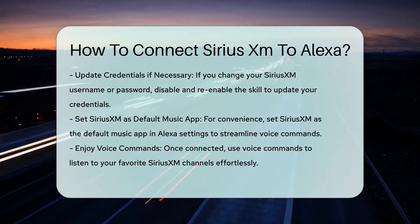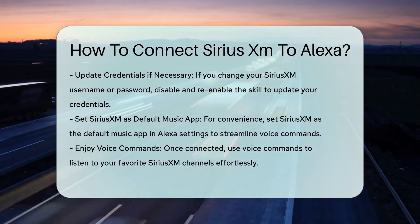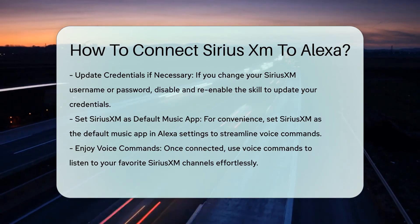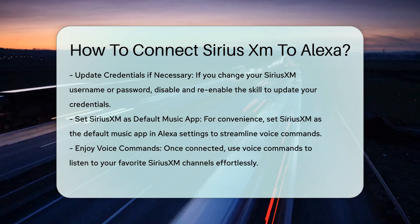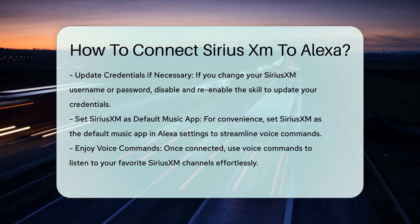Step 10 (Optional): Set SiriusXM as default music app. For a more seamless experience, you can set SiriusXM as Alexa's default music app. Open the Alexa app, go to More, Settings, Music and Podcasts, and select Default Services. Here you can change the default service to SiriusXM.